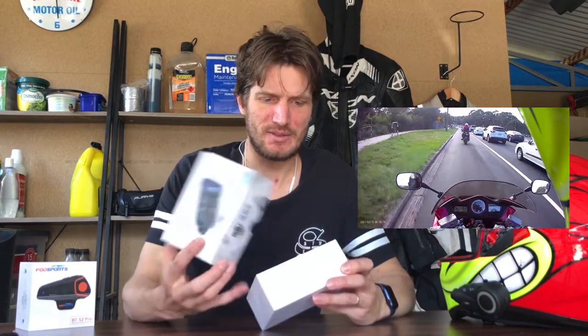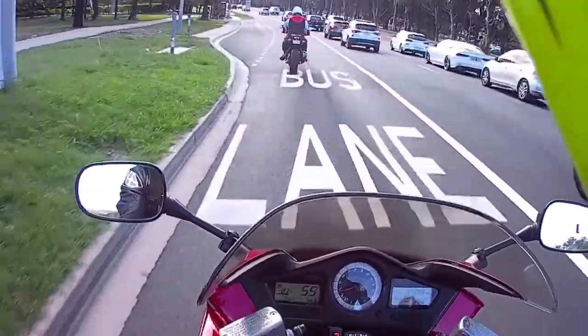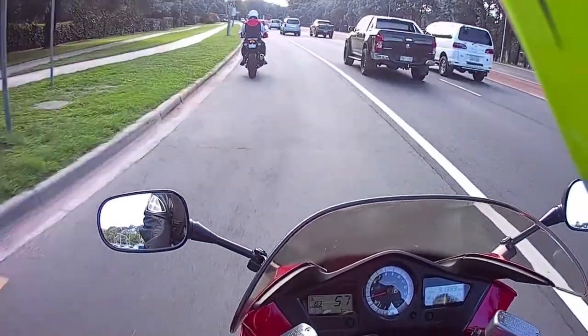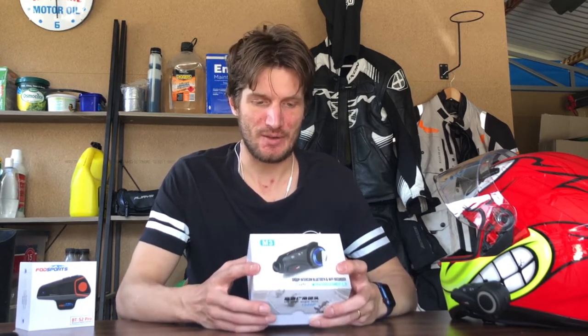I wanted something that was going to work as a dash cam and give me footage of my longer rides. I'll show you some examples of the footage. The quality of the video is pretty good — it's not the greatest, it's not going to be 4K. I believe it records in 1080p, which is what they claim. I've found the quality is pretty good; I can read number plates if I get cut off. It's pretty clear, so from a detail perspective it's pretty good.